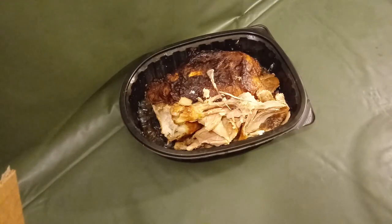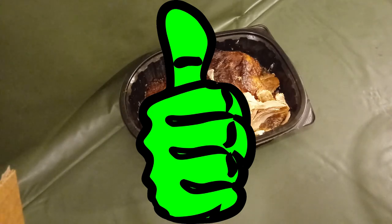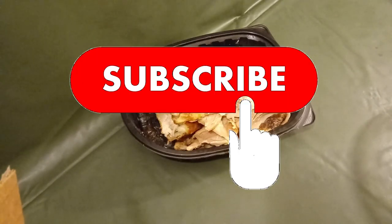Remember, your ancestors have been using bones and skin from animals as tools for thousands of years, so you can use the free toothpick too. If you enjoyed this video, give it a thumbs up and subscribe to the channel. Thanks.